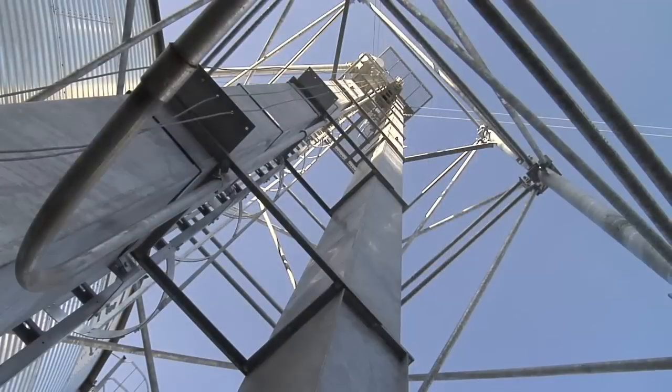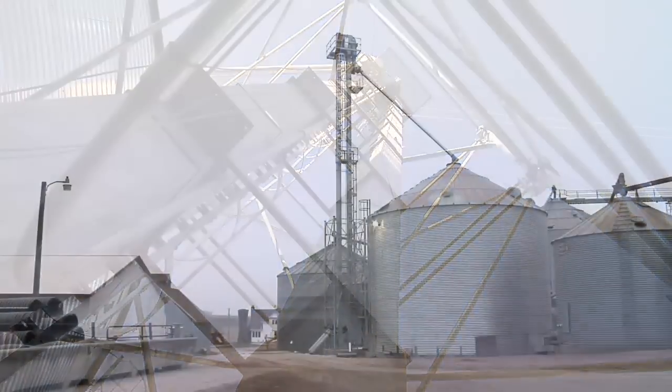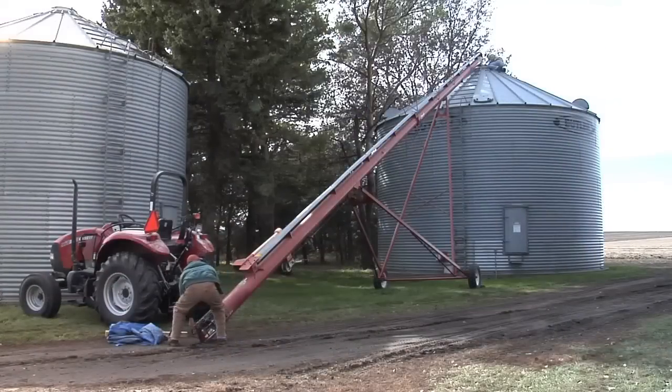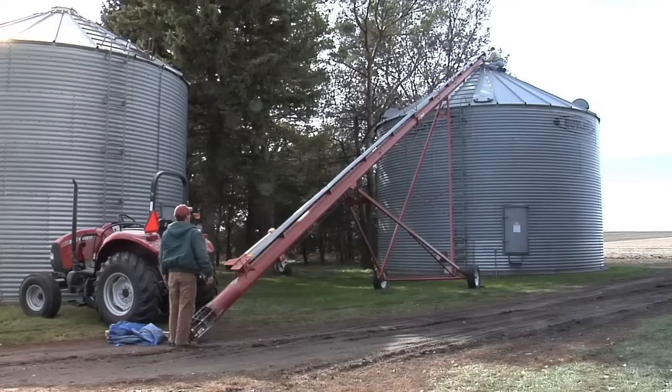During our Farm Basics time today, we wanted to talk about something that non-farmers have asked me from time to time: why on some farms do you see these great big grain legs, and then on most farms you just see augers running up to bins? Why do you do one versus the other?